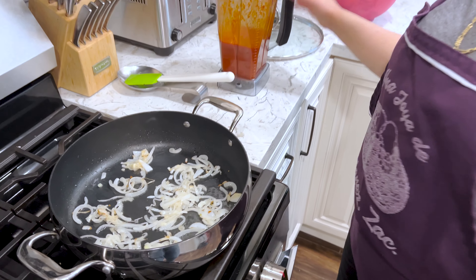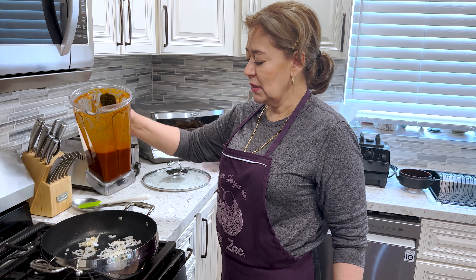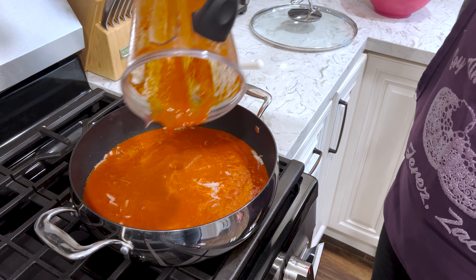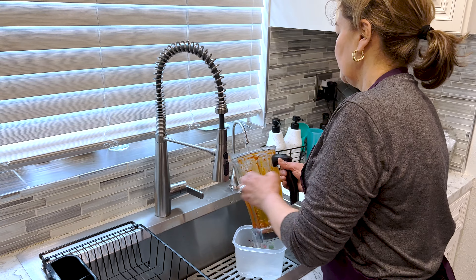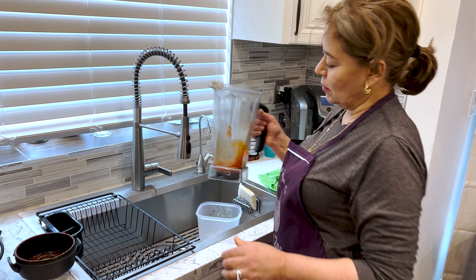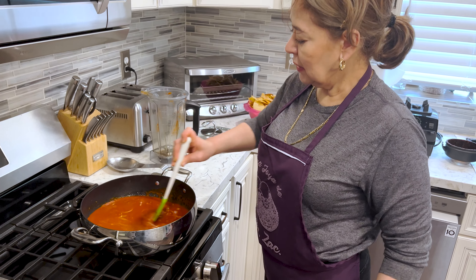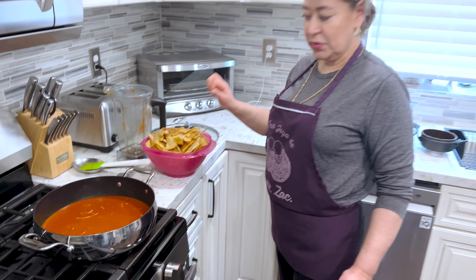All right. Ya tengo la salsa lista. Con esta licuadora no hay que colarla porque queda sin ni una semillita, nada. Queda muy bonita esta salsa. Y ahora ya está lista para ponerla. Le vamos a poner un poquito de agua para agarrar lo que queda. Tengo mi filtro de agua, así que esta agua está muy buena. La ponemos así, la vamos a dejar que hierva para agarrar el sabor de todos los ingredientes. Luego lo vamos a apagar, y ya tenemos aquí listas las tortillitas doradas.